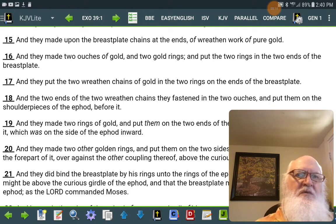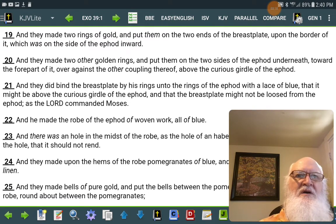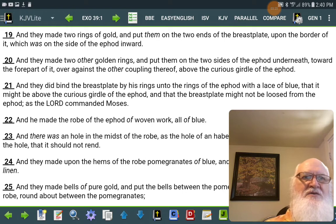And they made two rings of gold and put them on the two ends of the breastplate, upon the border of it, which was on the side of the ephod inward. And they made two other golden rings, and put them on the two sides of the ephod underneath, toward the fore part of it, over against the other coupling thereof, above the curious girdle of the ephod.